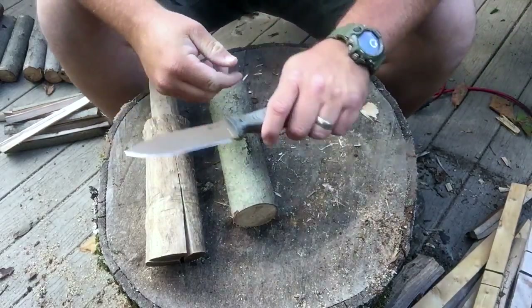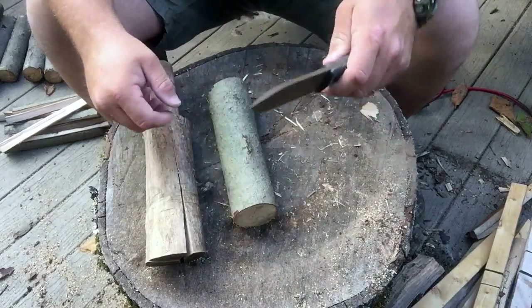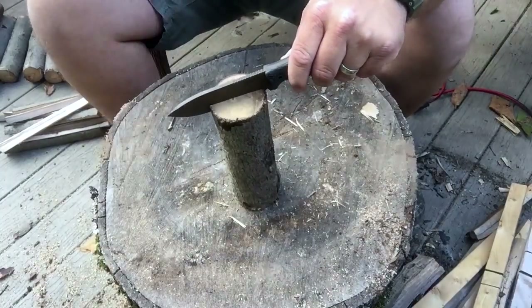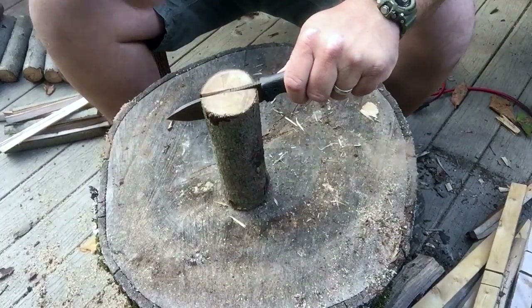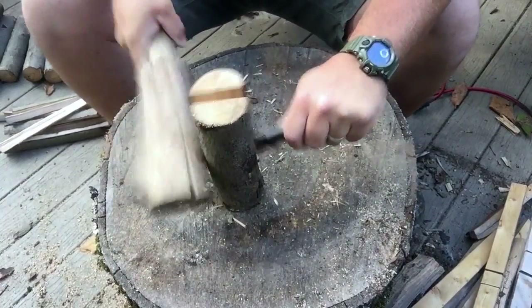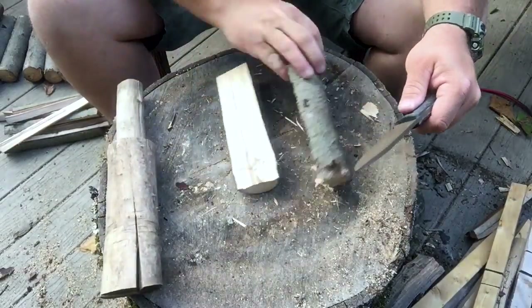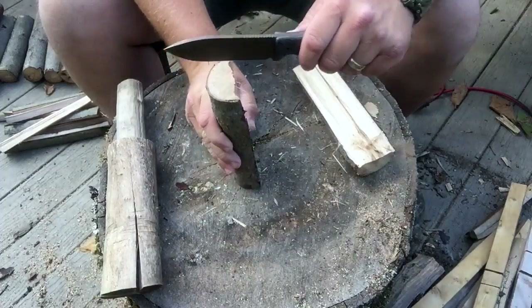Let's try the old Survive — see how she does. A little bit smaller than the camp knife, but it goes through like butter, as you would expect.